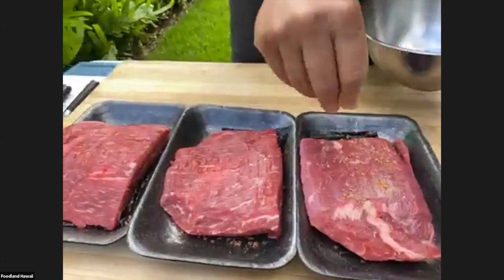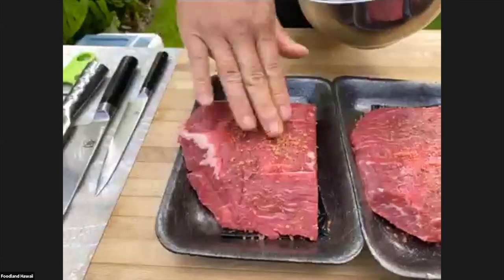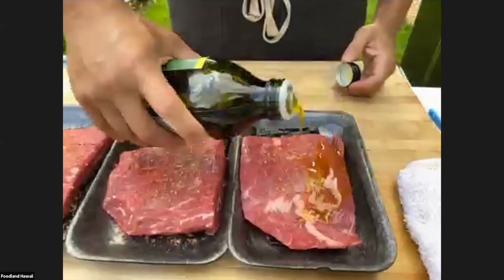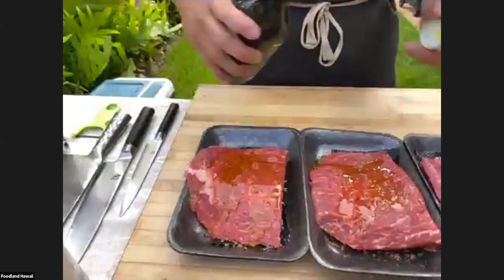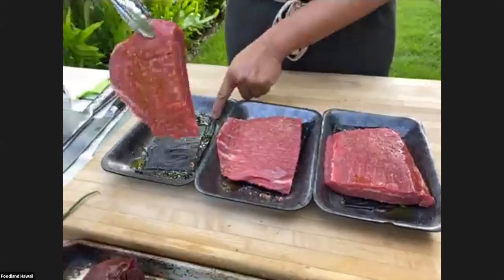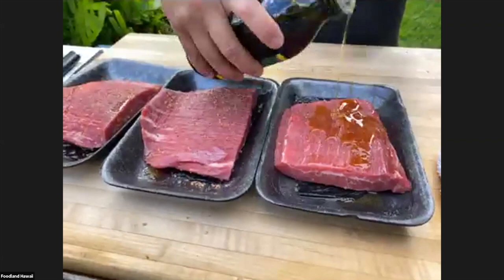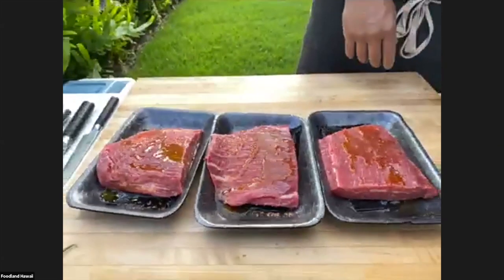I'm going to take some of our seasoning and just season it — you can see the dry herbs on there and the Hawaiian salt. I'm going to turn it over to the other side. When I'm doing a steak at home, I'll usually do it in the tray like this so I can get it seasoned and then get rid of the tray — one less dish to wash. I'm also going to put a little bit of oil on here because it helps with sticking on the grill. I'm using extra virgin olive oil, but regular olive oil or vegetable oil also works great.